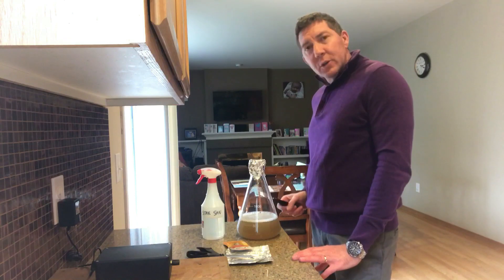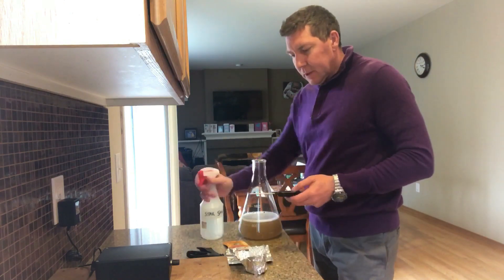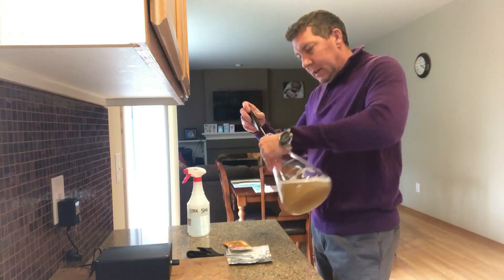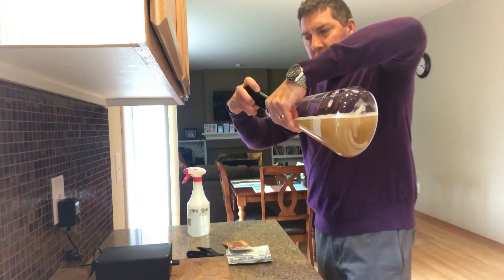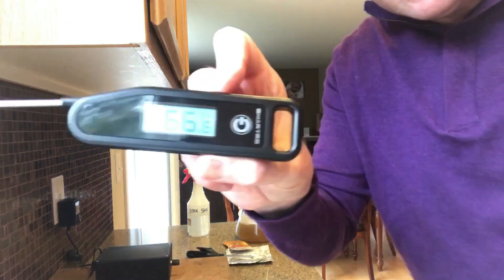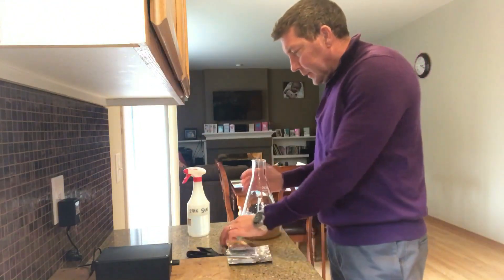We've got it cooled down. We're going to check the temperature — make sure everything's pretty sanitized at this stage. I put the thermometer straight in there to get the temperature right away. I'm looking for 65 to 67°F because that's where I'm going to pitch. It says 66 now, so that's fine.